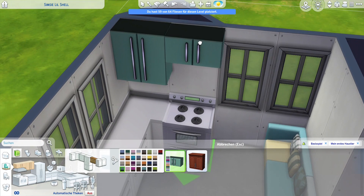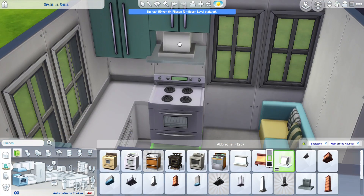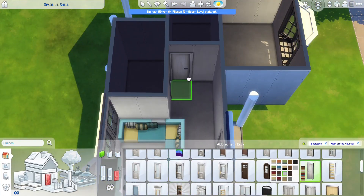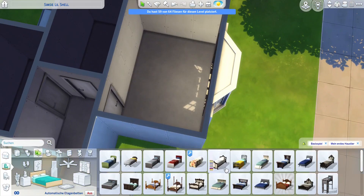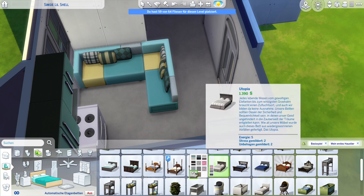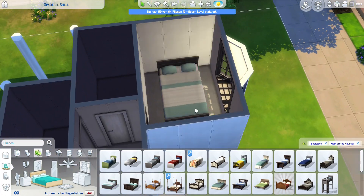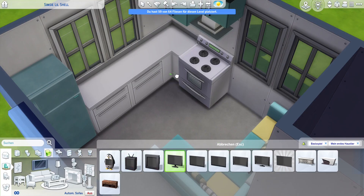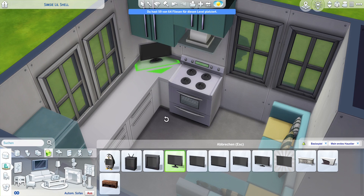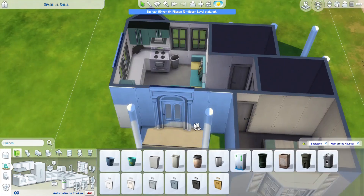I was telling myself not to start a new shell challenge, but because this was a tiny one for a tiny house, I thought maybe I could just give it a try - it can't be that hard to finish in time, right? I'm super bad at keeping to deadlines, and for the last couple of shell challenges I could never finish them before the deadline. I thought with this one it worked out, but the fact that I'm sharing this in December already tells you that did not happen.